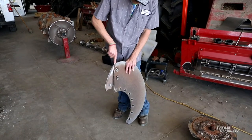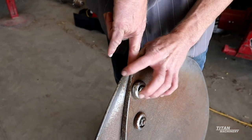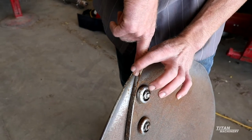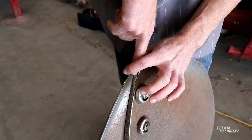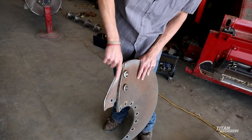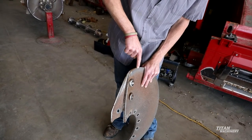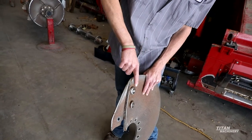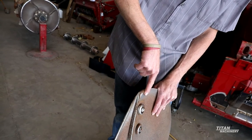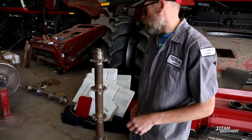When this wear bar has gotten down to where the width of my finger — if my finger is sitting here and I can still see blade on the outside of that, you're good for another year. If you stick your finger here and you cannot see that blade anymore like this one, you need to be replacing this wear bar before it starts cutting into the ear. You can see this one has already started cutting into the ear on it. If you replace this wear bar, you're going to save your actual impeller blade to where you won't have to replace your blade.